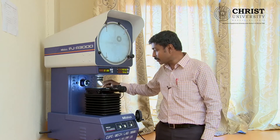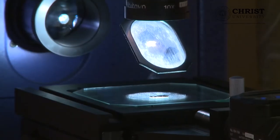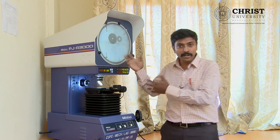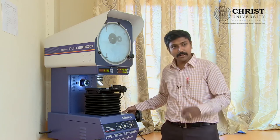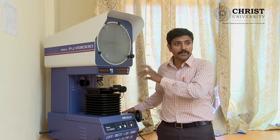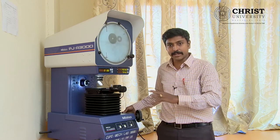Now we will go to the measurement process — how we are going to measure tiny equipment in the profile projector. Before that I should say how to operate the machine, then we can go for how to measure. The first one is the main switch. When you press it, the entire light will be switched off — it can either light or switch off that light.